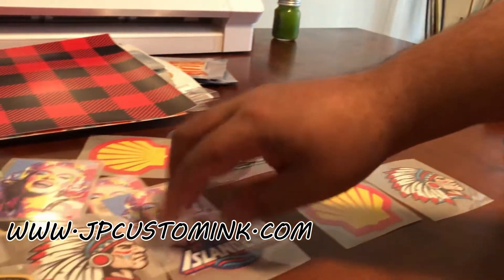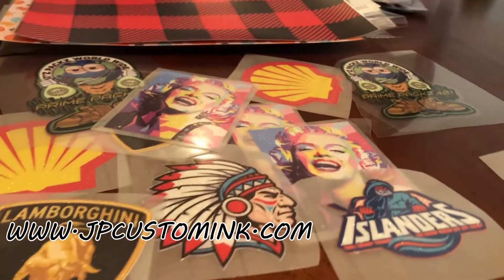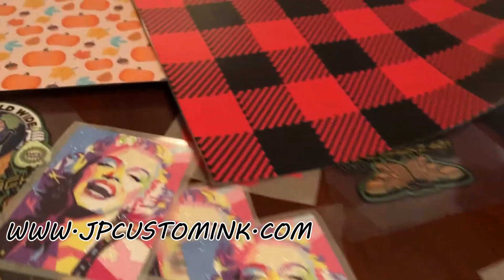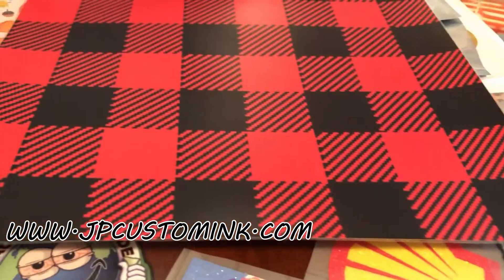If you guys want to try these out, you can get some samples on the website and we'll send them out to you. We also do patterns for different occasions, and you can use your Cameo to cut those as well.